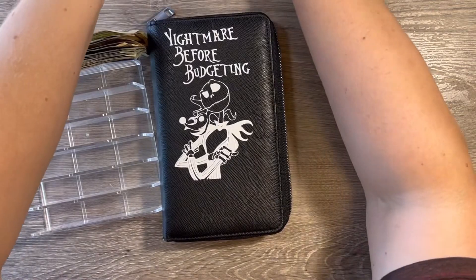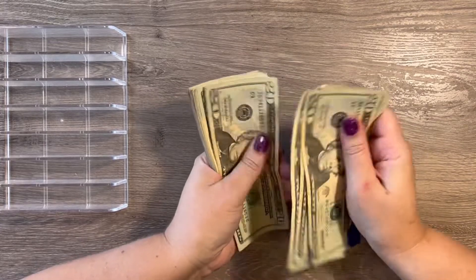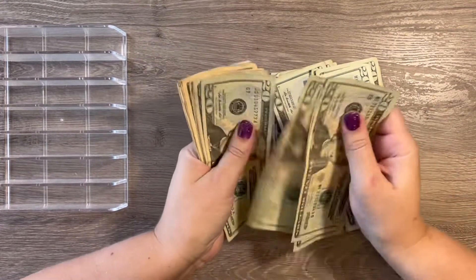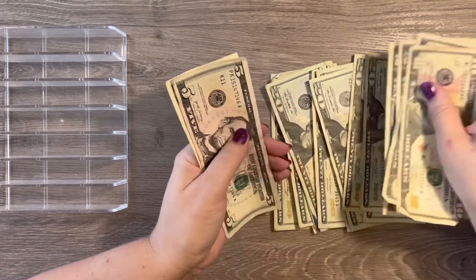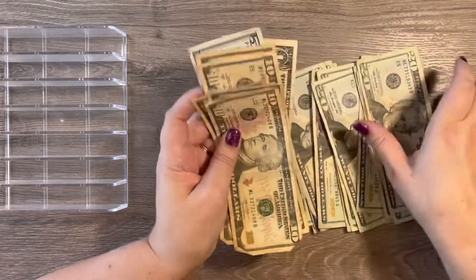I'm going to stick these up here and we're going to go ahead and count this. So we have 20, 40, 60, 80... and the total comes out to $356.